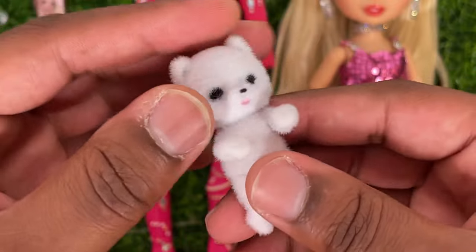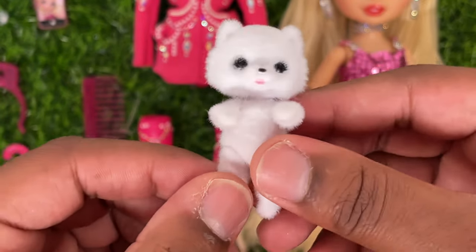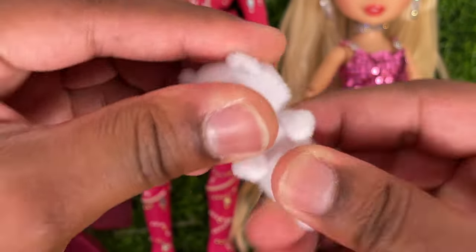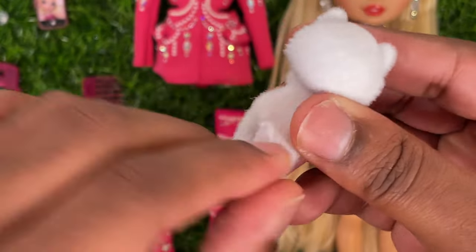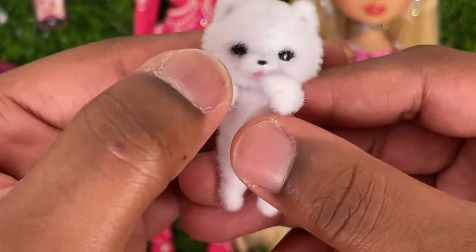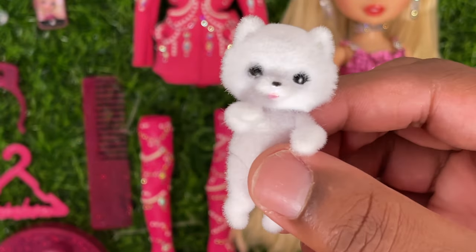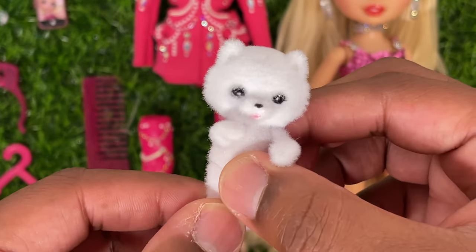And then we'll take a look at her cat — or I guess, is this a dog? I guess if I was a real Paris Hilton fan I would know this. This is either her cat or dog — please correct me in the comments. It is this flocked white animal. The great thing is that it is articulated — it can move its head, arms, legs, and even the tail is articulated. It's a white flocked material, really really soft, with cute little eyes, nose, and mouth. I'm glad they included this — I love when dolls come with little accessories that are really good for photographing.